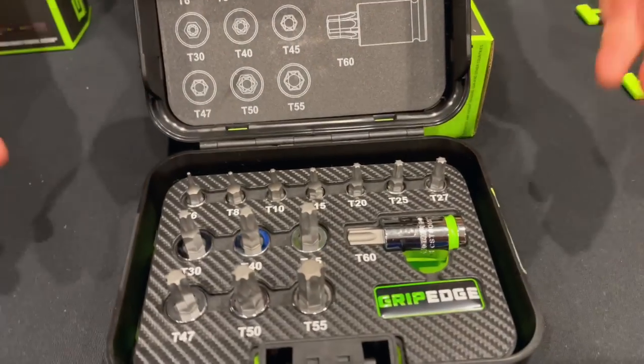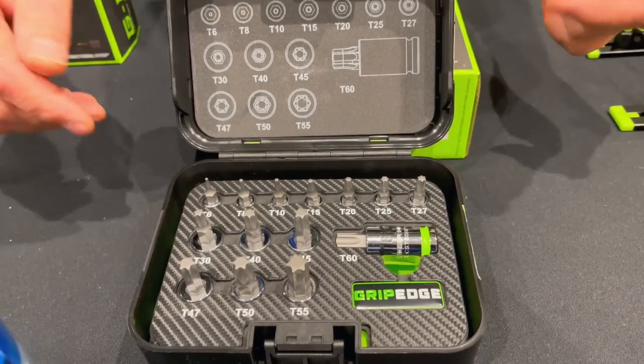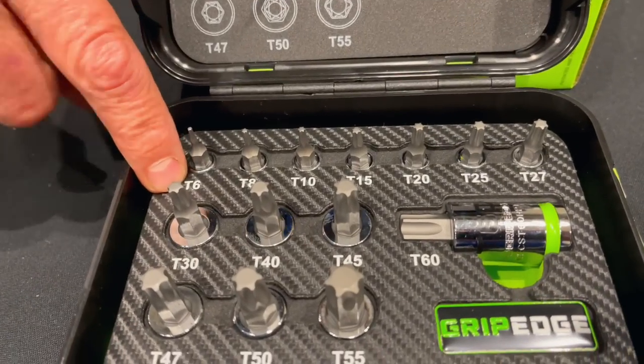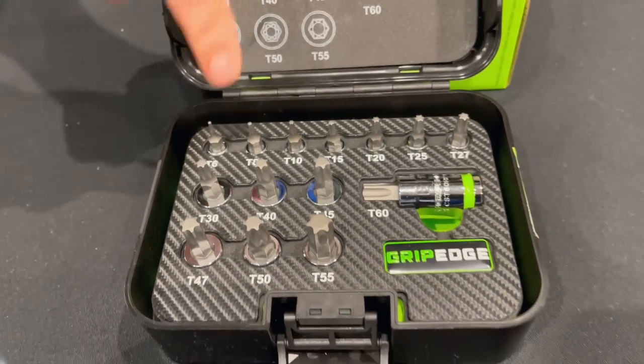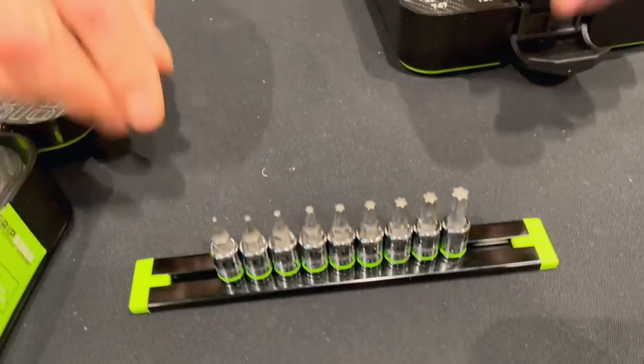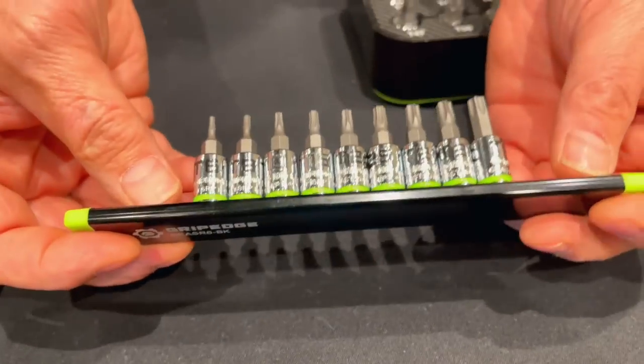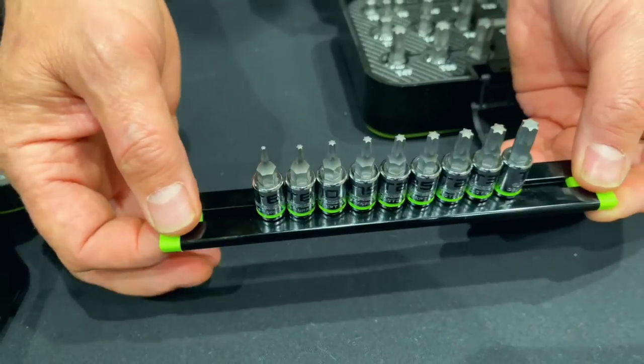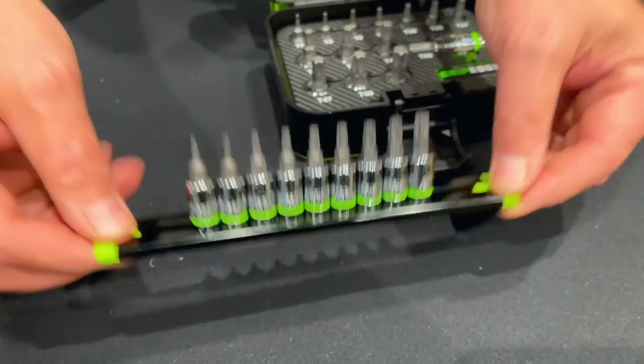We've got the 14-piece torque set, T6 all the way from T6 to T60 — that is something very special, not everybody's got that. Then we've got the quarter-inch drive set, T6 to T40. I'll tell you what, you body shop guys will be all over that set.